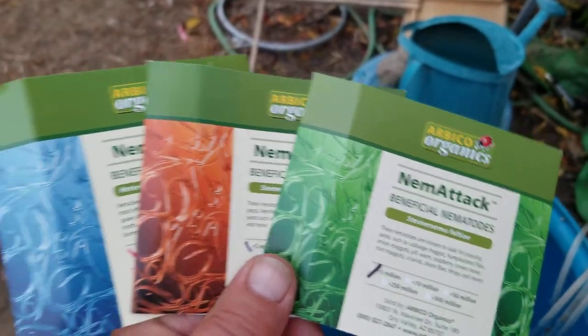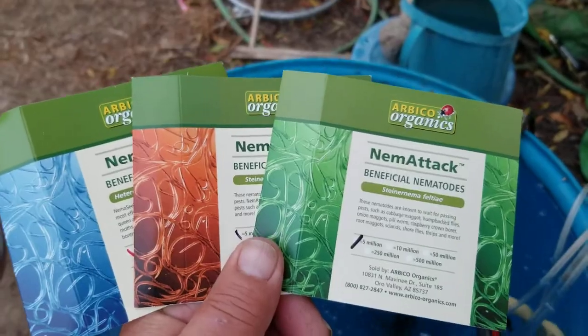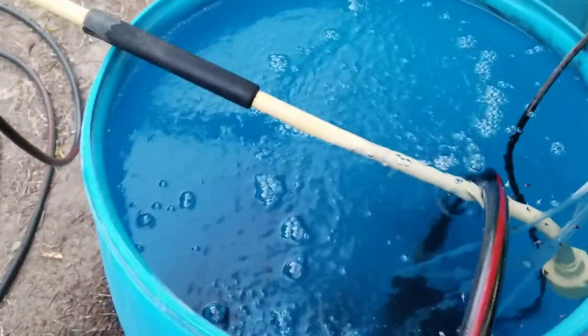They take care of flies and all kinds of different things. So I got the three-pack here — all three of the different species of beneficial nematodes. I've got a 50-gallon drum of water.